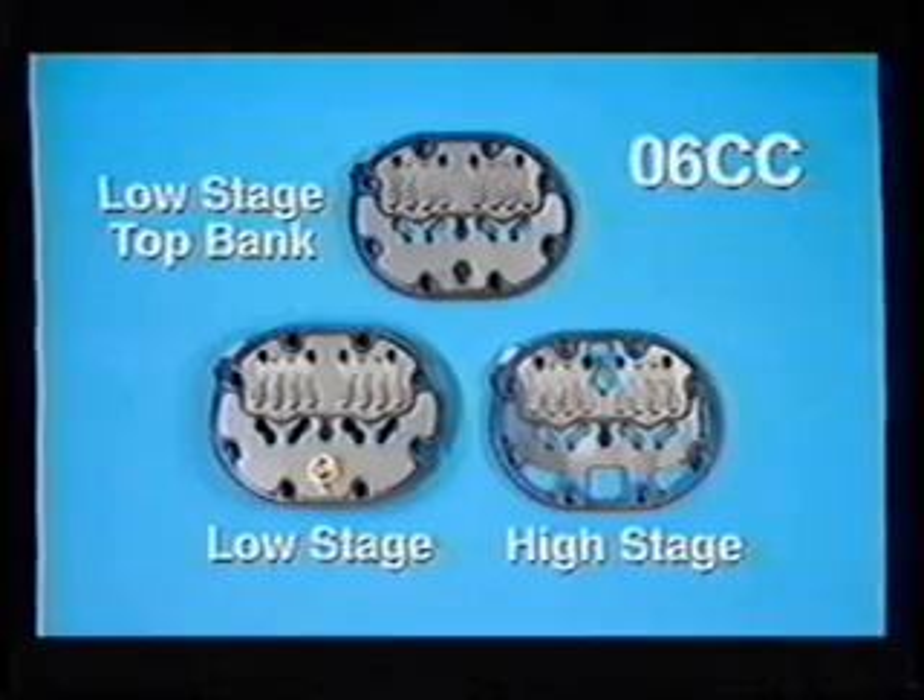The low stage valve plates have a pressure relief valve but do not have crossover ports. The top bank valve plates use a plug in place of the pressure relief and do not have crossover ports.